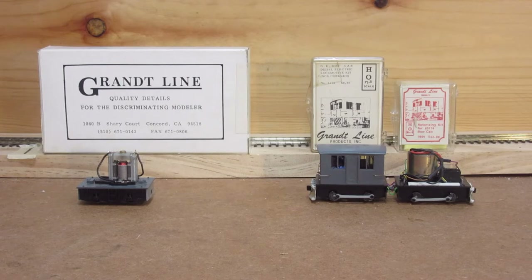Hey everybody. I thought I would put together a quick little video on what I've been doing with Grantline box cab repowering, and just kind of pull together all the different mechanisms I'm playing with right now.